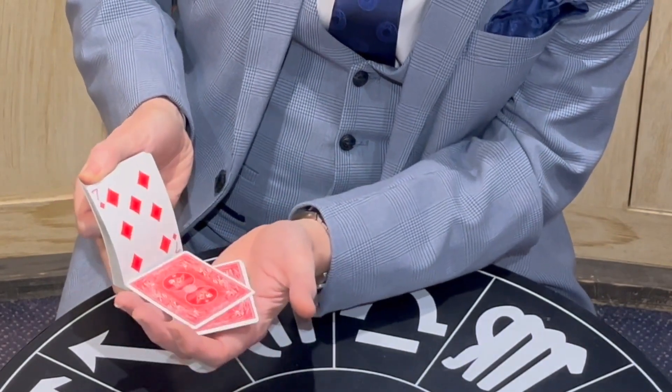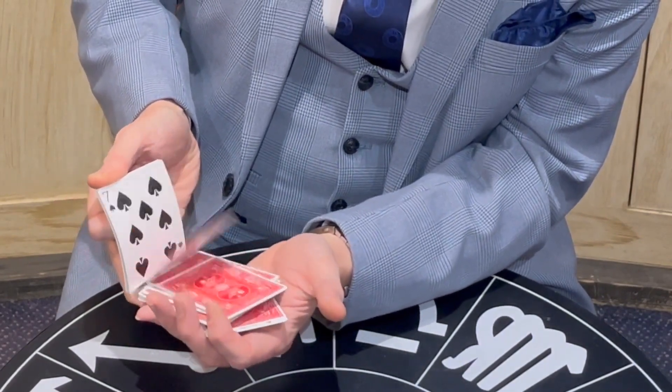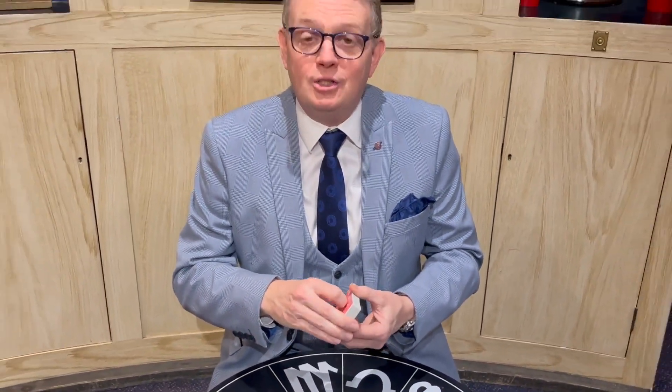It does now mean the three of hearts has a rather pretty back design. And the jack of spades is printed, and the seven of them — in fact, all the cards have sorted themselves out now. Now we have a deck. We should probably do a card trick.